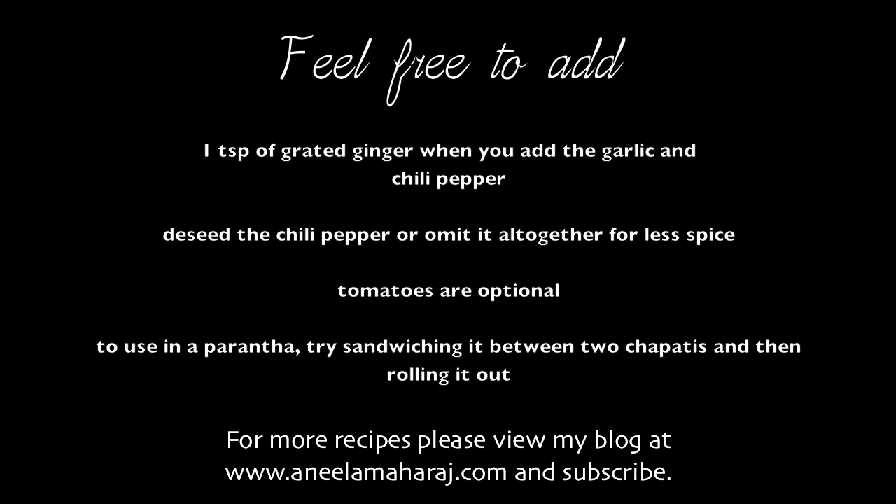Finally, to use this in a paratha, try sandwiching it between two chapatis and then rolling it out. I find this is much less messy, but of course you should do it the way that you feel most comfortable.